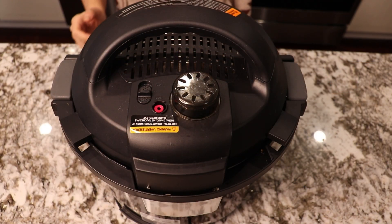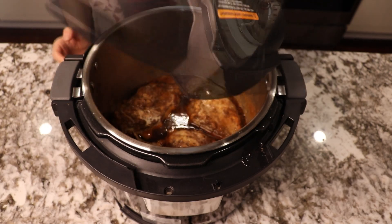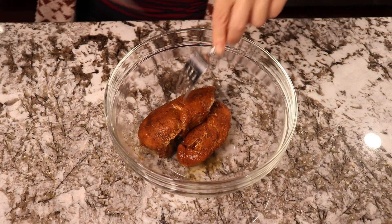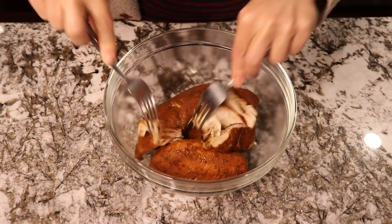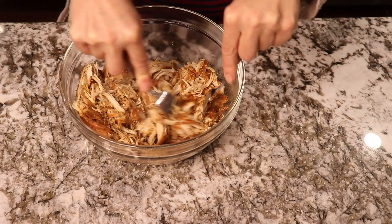Now the timer went off after five hours. You see that we didn't add any water to the chicken and yet it's super juicy. I'm gonna put the chicken breast inside of a glass bowl and shred it with the forks. You see how beautifully it's separating and smells great.